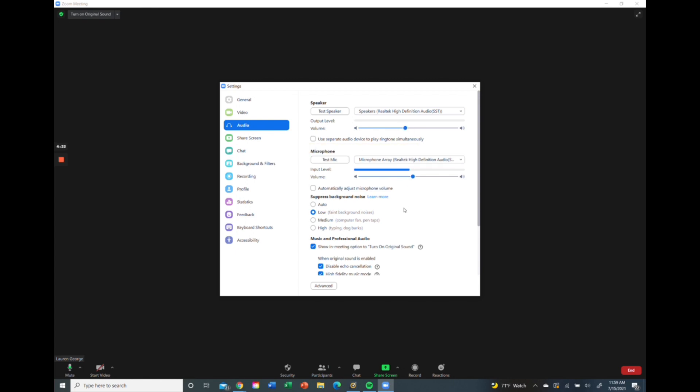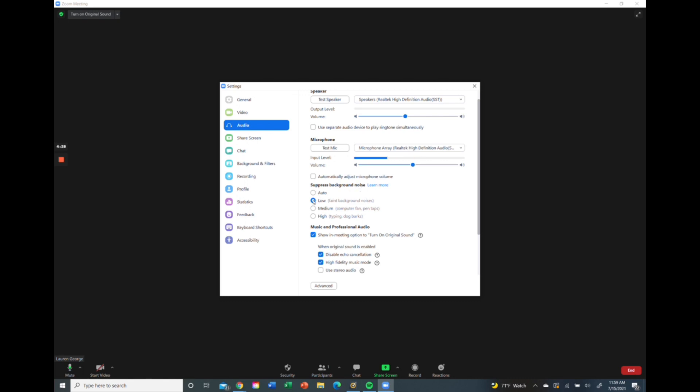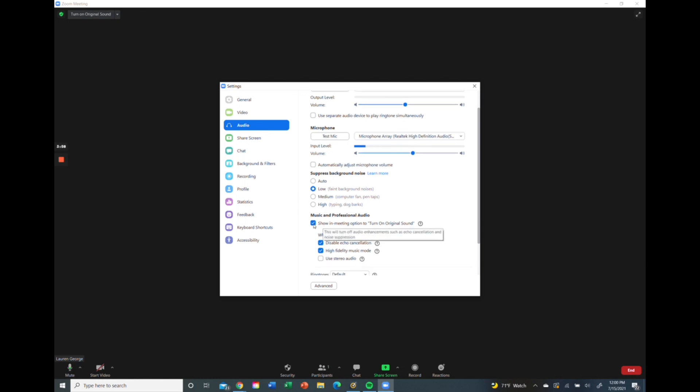What's really important is when you come to 'suppress background noise,' set it to low. Zoom is designed to hone in on the human voice and minimize background noise, but it sees our music as background noise. So if you have this set to auto or high, every time you cue, it's going to dip out your music. So we want that set to low. We also want to enable the option 'show in meeting option to turn on original sound,' because turning on original sound disables Zoom from dipping out our music when we cue.